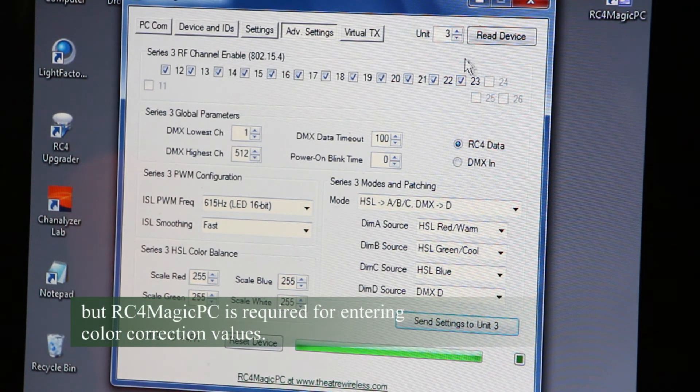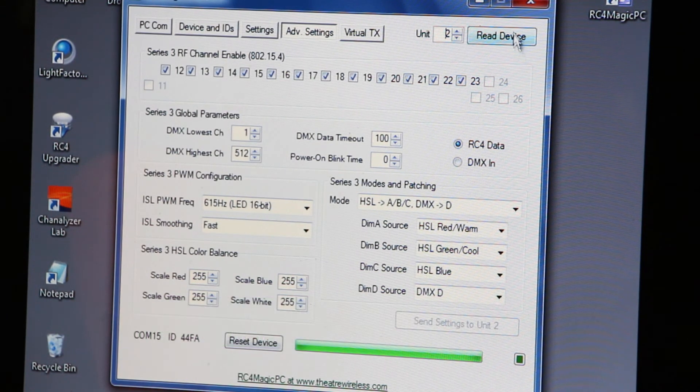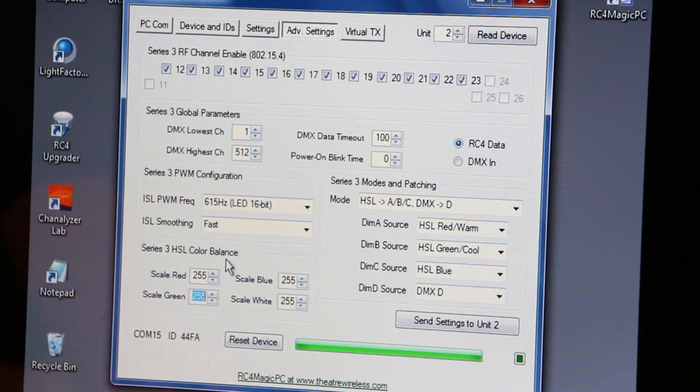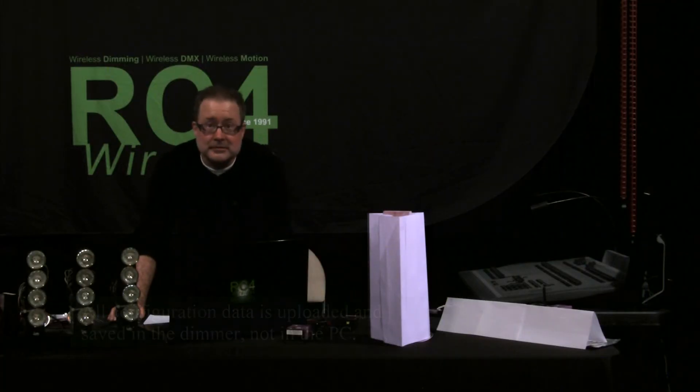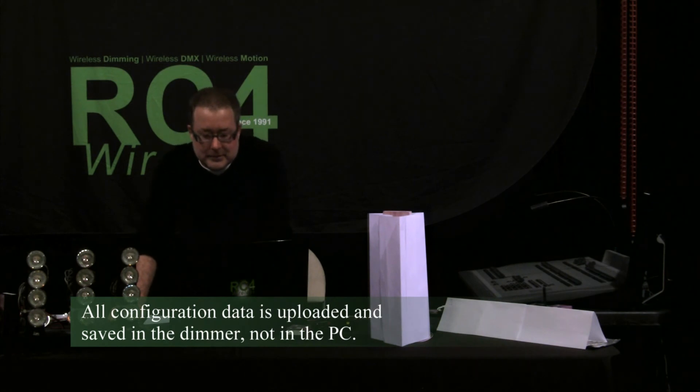Going back to unit number two — this is the one I want to color correct. In the Series 3 HSL color balance section on screen, I can enter the numbers I found during experimentation. For green, I'm going with 169; for blue, I'm going with 153. I'll send those to the dimmer. The dimmer now remembers these settings permanently — this isn't something I need to have in the computer. I can now control from my main console and get the same effect.